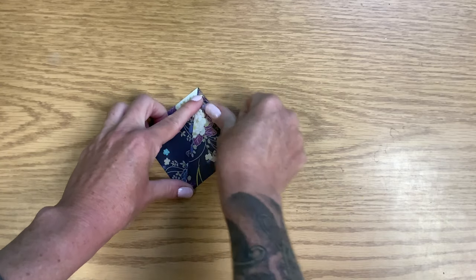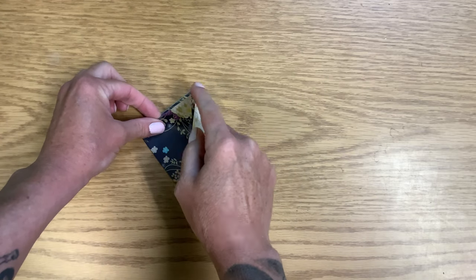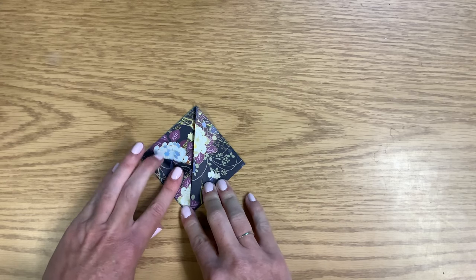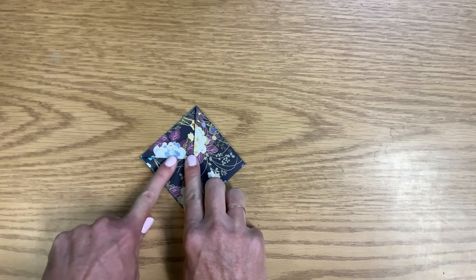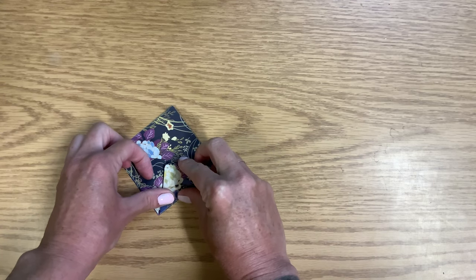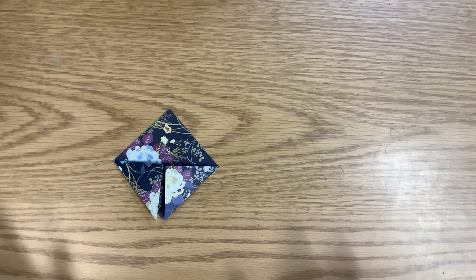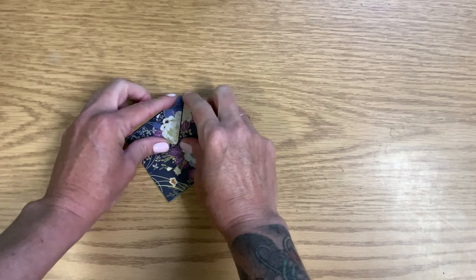So we're going to take this top corner piece and fold it down to the bottom corner. What I like to do when we get into these smaller ones is hold it where I want it to be, so I can push out from there. Same thing with the other side — I'm going to bring that point down to the bottom and fold it. Then I'm going to turn the whole thing 180 degrees, so my corner points are going to be at the top.